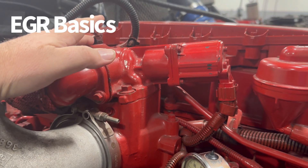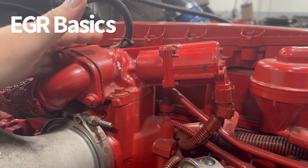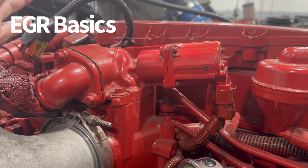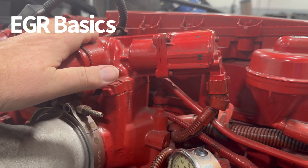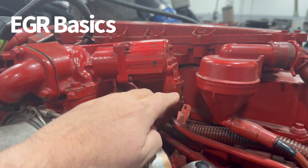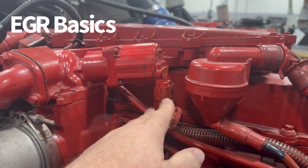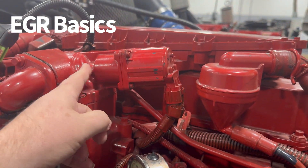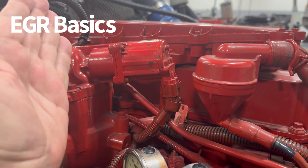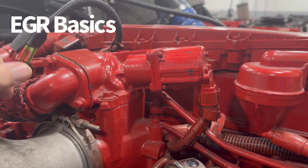There are all kinds of tests you can do — like on these Cummins engines, you can go to Cummins Insight and run an EGR test where you can command the valve to open and close. You could also take this valve off, leave it hooked up to the harness, command it to open and close, and then visually watch the spool — or in some engines the butterfly — and see if you can visually spot any binding.